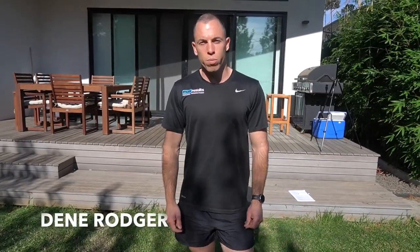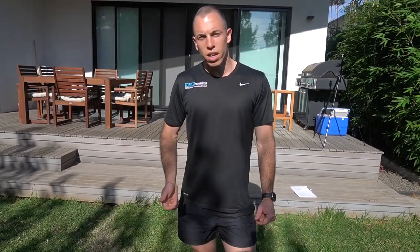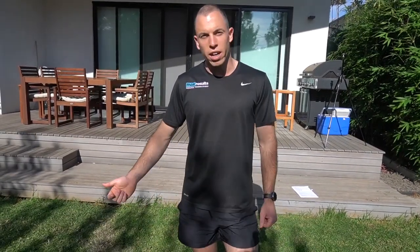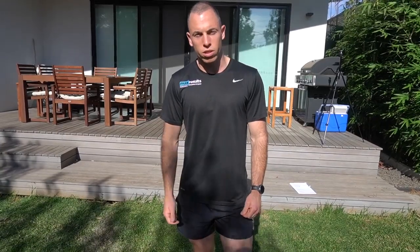G'day guys, it's Danny from Max Results Personal Training. We've got Taylor Harris and Sarah Dargan here today and we're gonna run them through a home workout. We're really appreciative to have some elite athletes to work with in this unusual time. We hope everyone's staying safe out there through this coronavirus pandemic and hopefully this gives you some motivation to do some stuff at home on your own.